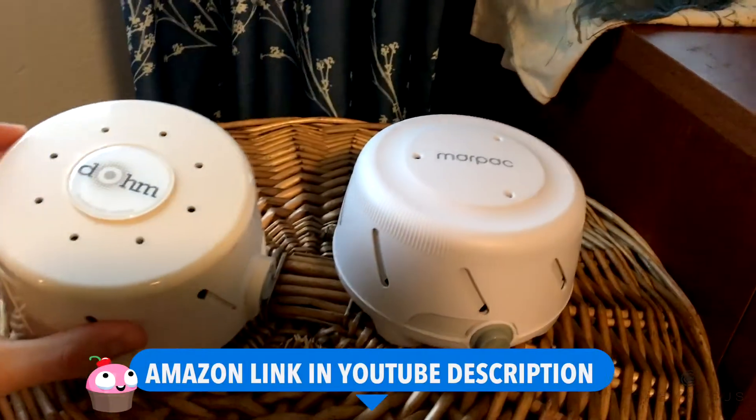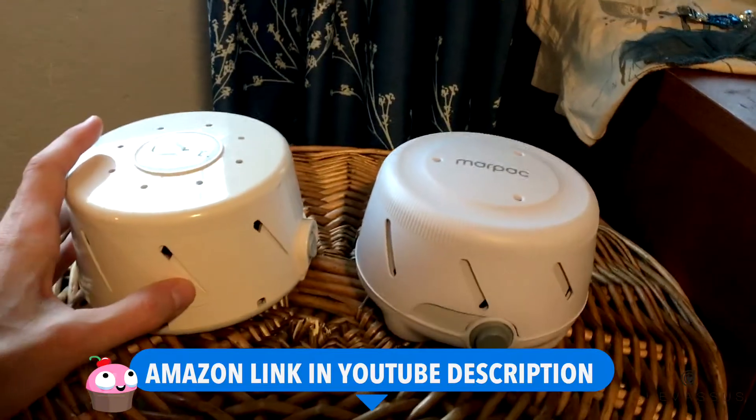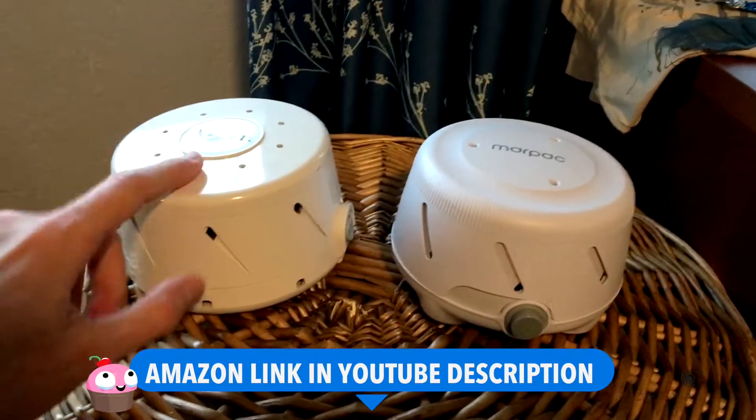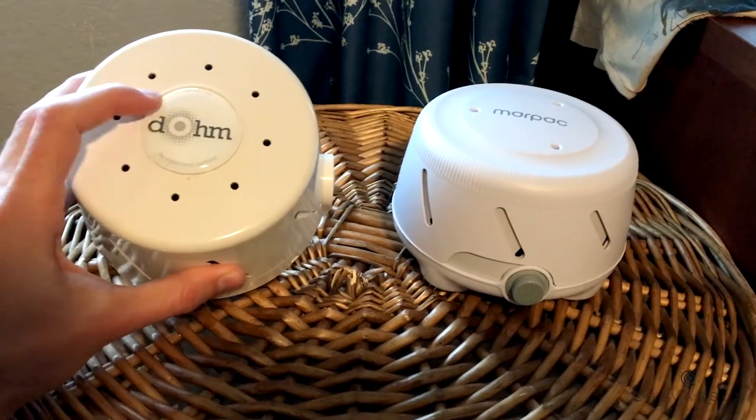Absolutely wonderful, especially if you have children or if you live in a loud environment where there's all sorts of traffic beeping and stuff like that. My wife and I have used this little guy from Dom — I think it's pronounced — for many, many years.